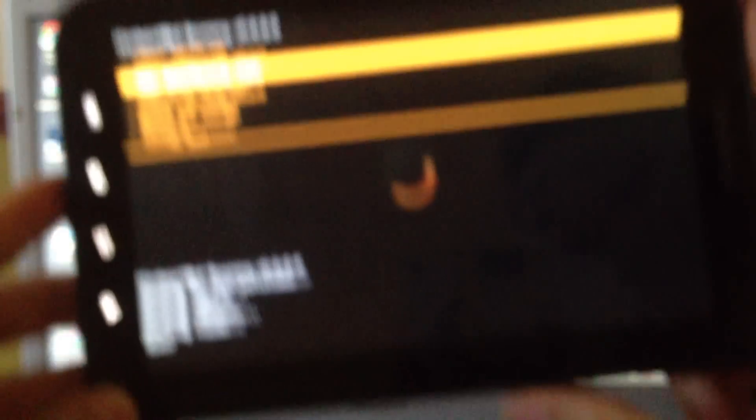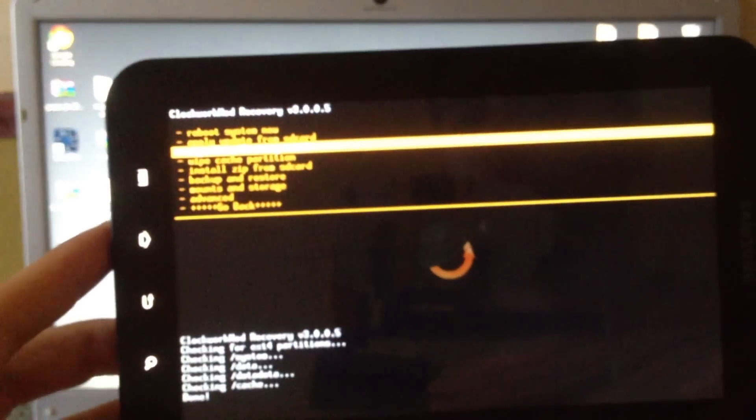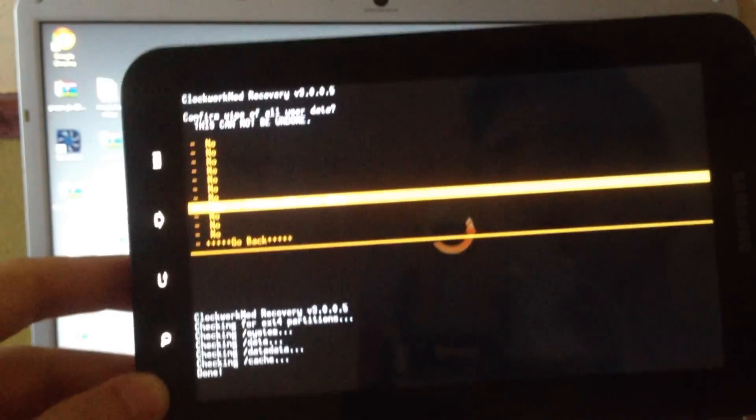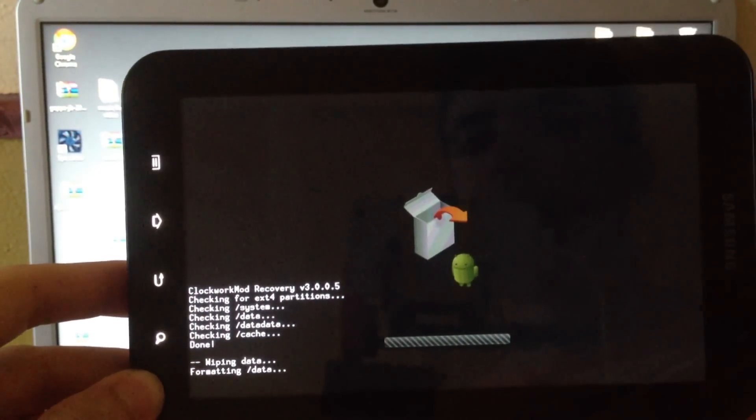Use the volume keys to navigate up and down, and use the power button to select. Navigate to and click on Wipe Data / Factory Reset, then select Delete All User Data.